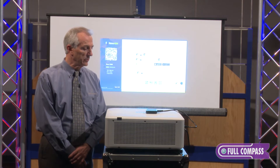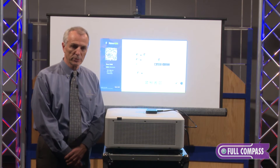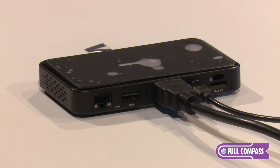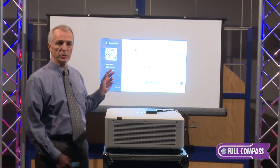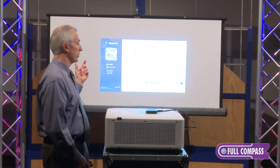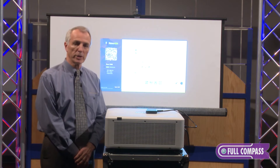It basically operates in a couple of different fashions. It's its own Wi-Fi hotspot, so you just access it through your Wi-Fi connection, look for the address of this device, and hit connect and you're on. There are a couple of ways to connect: one is with the QR code — you just hold up your iPhone or iPad to the QR code, it snaps it, and it connects automatically — or you can load in an IP address.